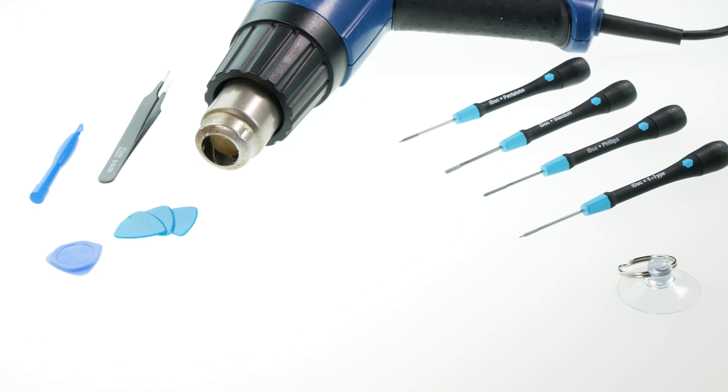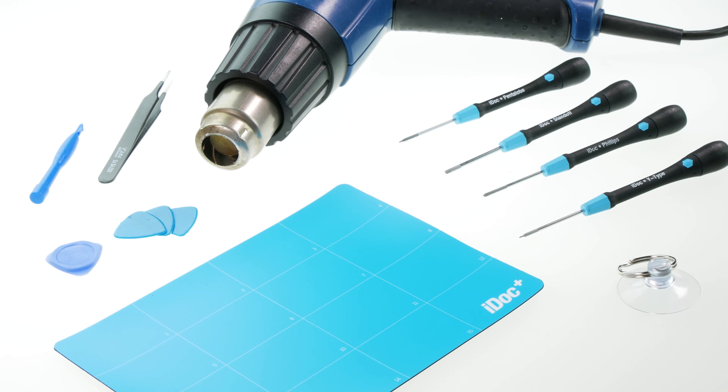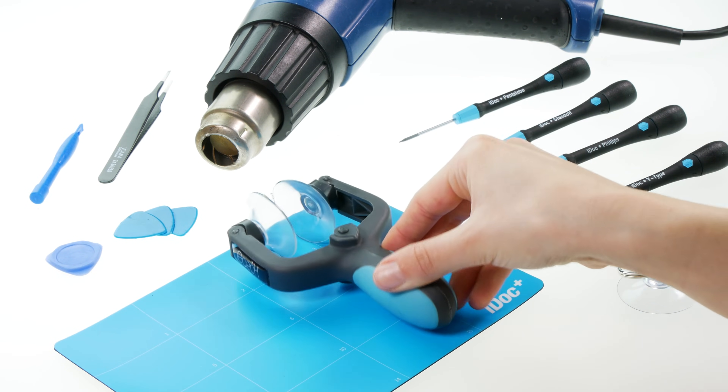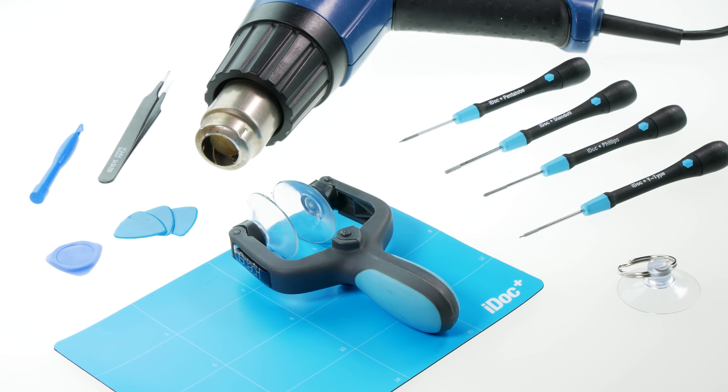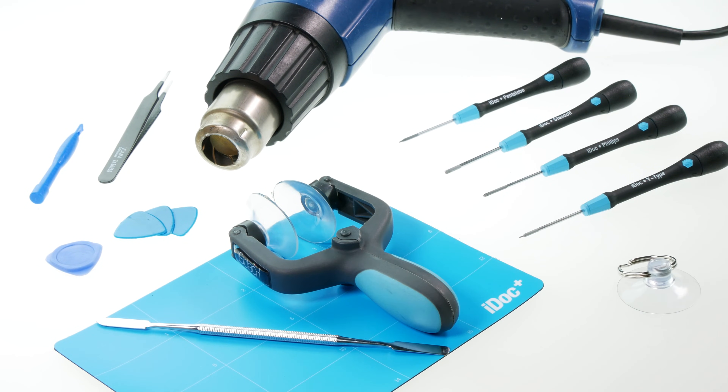For the repair of the iPhone 12 mini, you need the following tools. The following tools can also be helpful. All tools and a replacement display of the highest possible quality can be found in our online store at idoc.eu. You can find the links in the info box.